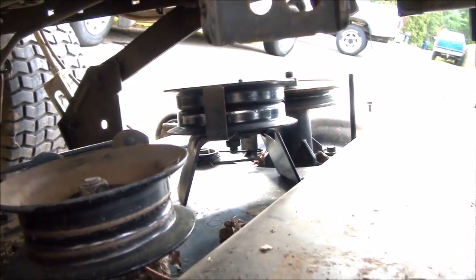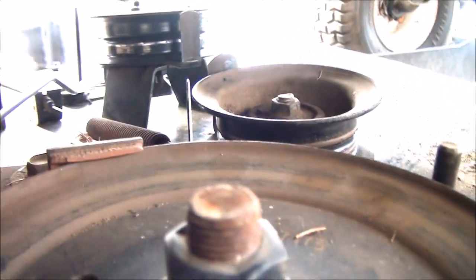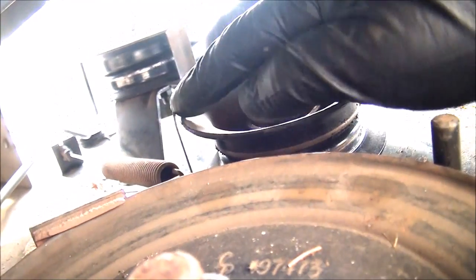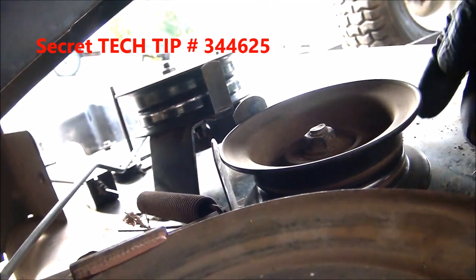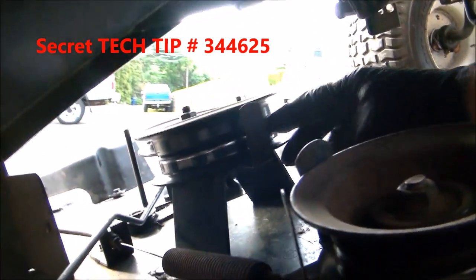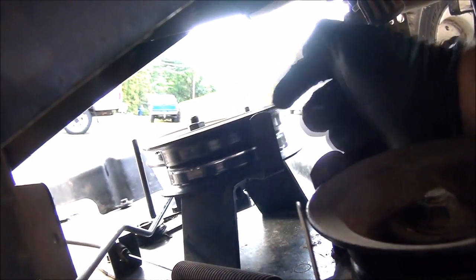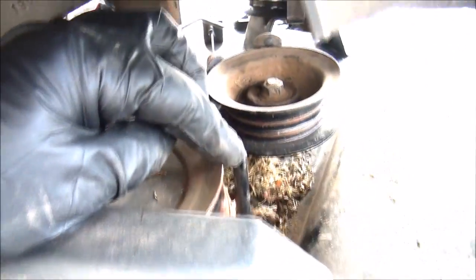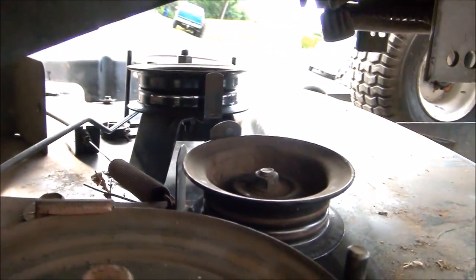I want to point out one of the common errors that people make when they're replacing their belts. That error being that they don't get the belts on the inside of the belt keepers. You can see we have two of them on this idler pulley, and one on this idler pulley over here. You always want to make sure to get your belt on the inside of those, as well as on the inside of these pegs when you're going around your main pulleys here. There's always these keepers, and sometimes they're very easy to overlook.